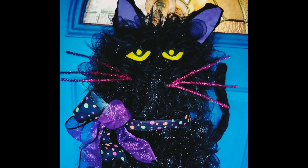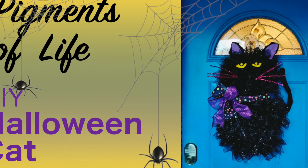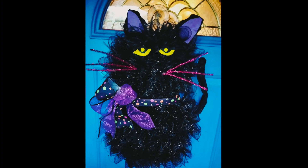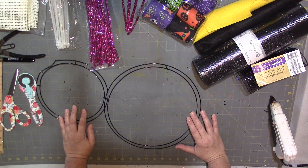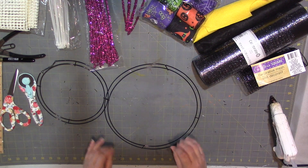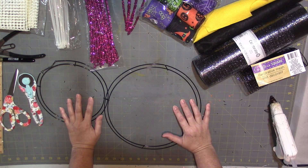Hello everyone, thanks for being here, and if you're new, welcome! My name is Adelina and I do DIY videos, painting tutorials, and just everyday life adventures. Today the project we're going to make is a black Halloween wreath cat.